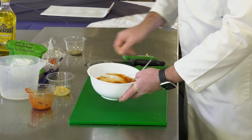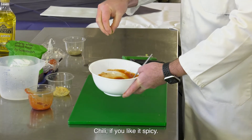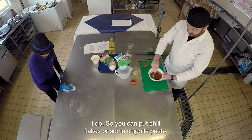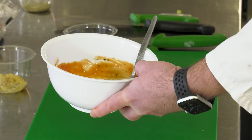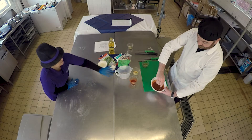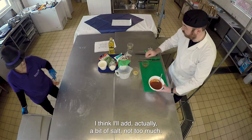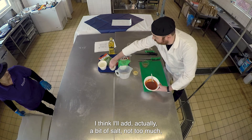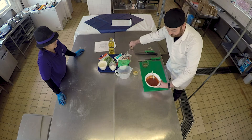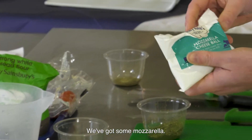You can add chili if you like it spicy - chili flakes or some chipotle paste. That's our nice topping. I'll add a bit of salt - not too much - and some pepper. We've got some mozzarella.